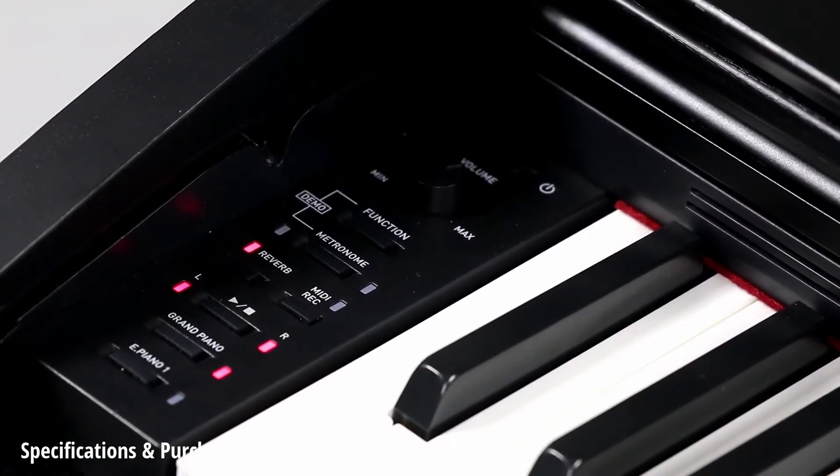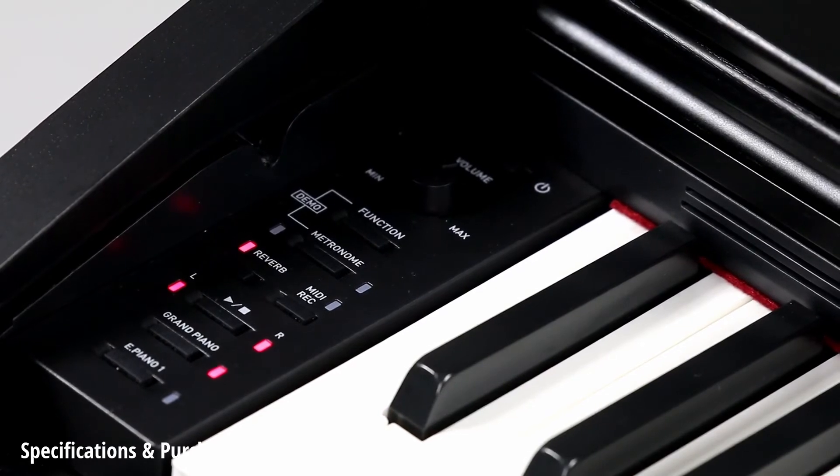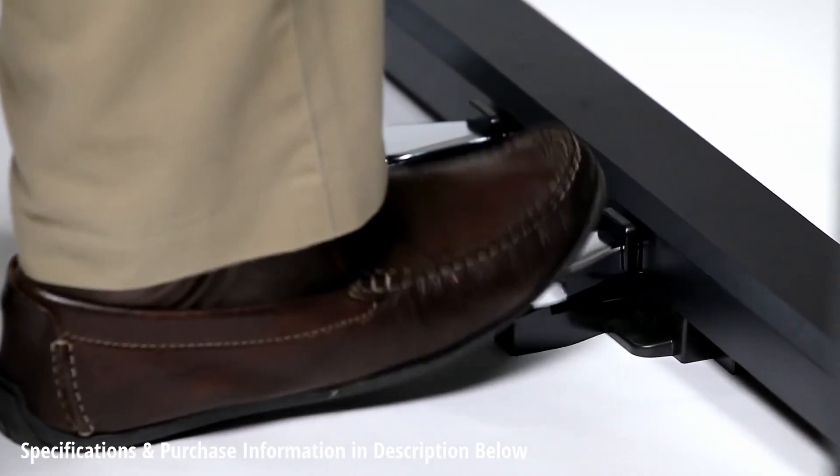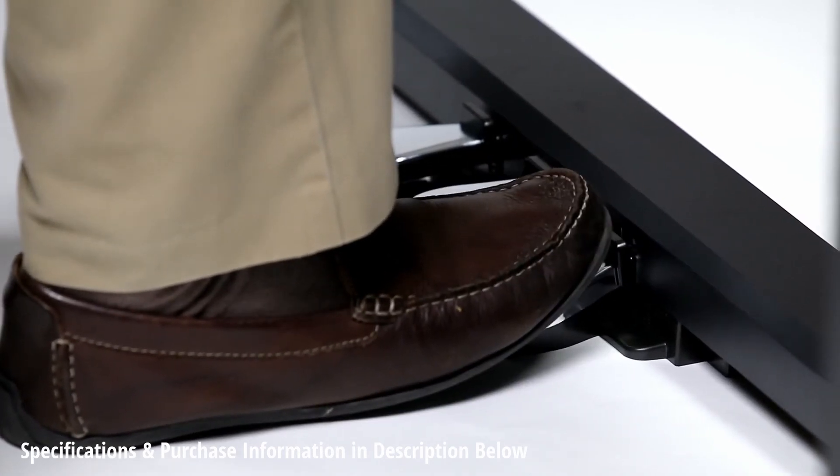The easy controls of the PX-770 are to the left of the keys, allowing you to play without distraction, and the included pedal system provides the same functionality of the three pedals on a grand piano.